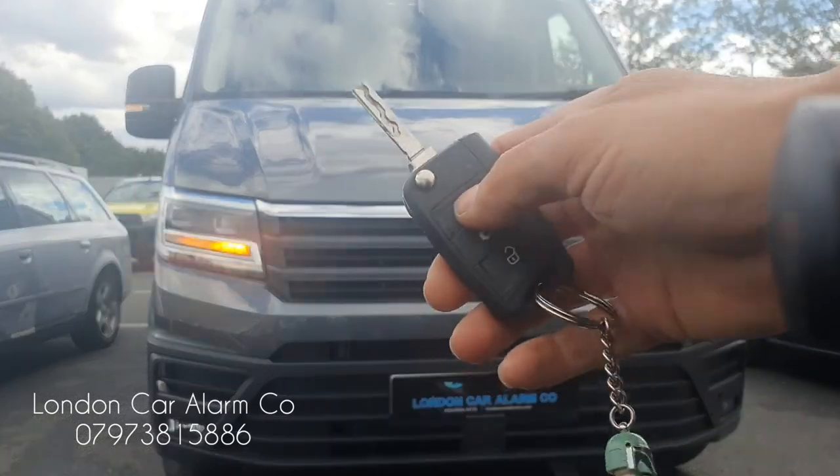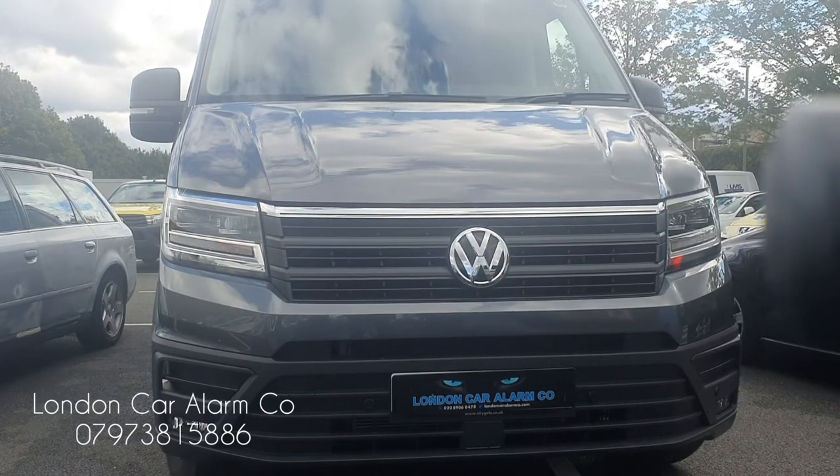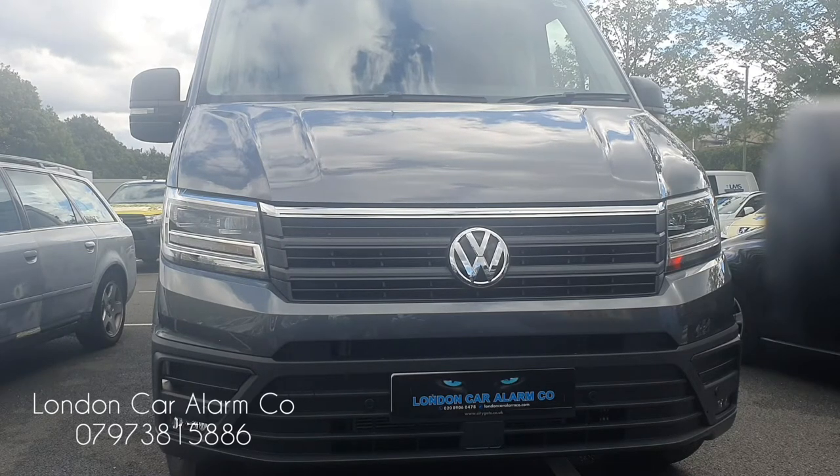I'm going to arm it now, wait for it to set, then try to unlock the driver's door to see if it doesn't trigger — then I'm actually going to open the other door and we can see it trigger there.